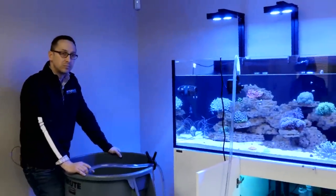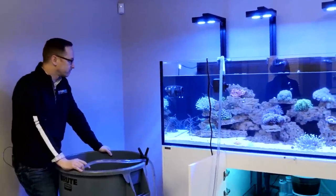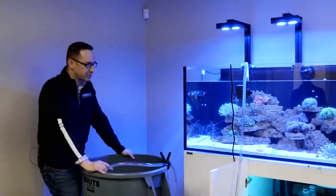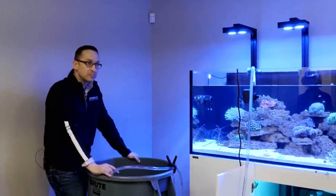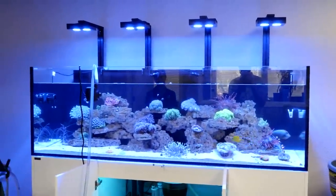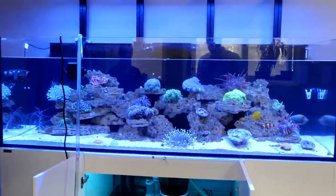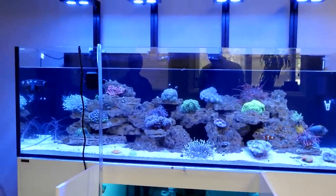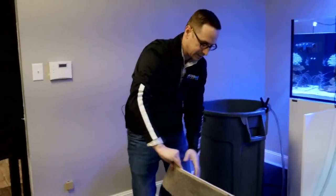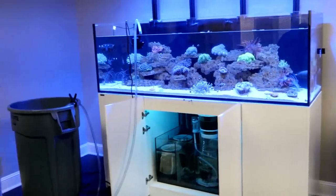James asks how the clown tank is doing — it's doing great. We've been covering the 230 in live streams, so we kind of wrapped up that build, but we'll probably revisit it. Michael loves the rock work. Since this is still draining, we've got our filter socks — let's change those out. I like to try and change your socks twice a week. Clean filter socks clean your water better and don't get clogged.